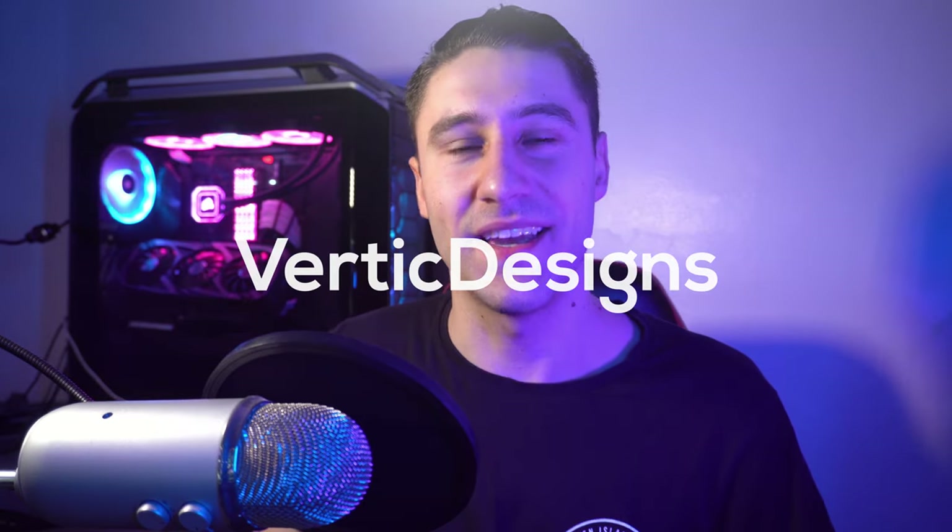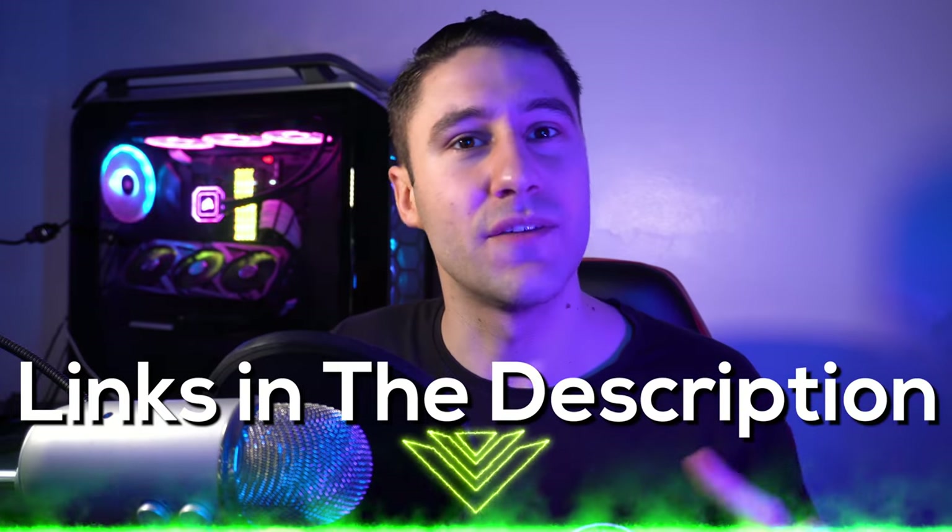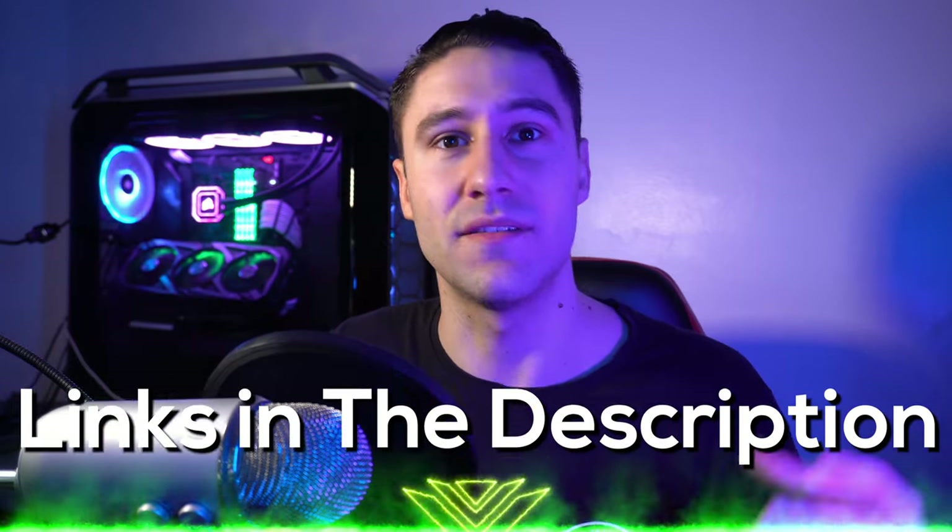How are you all doing? Vertig Designs here and for this video we're going to do something a little bit more different. We'll be taking a look at how to build your own PC from scratch — a step-by-step guide showing you how to set it up and get it up and running. With that being said, as always there will be links down below in the description so if you'd like to buy the same parts and follow along.